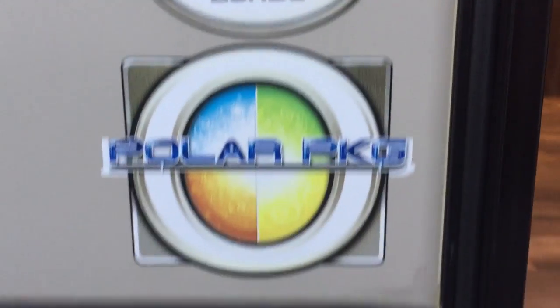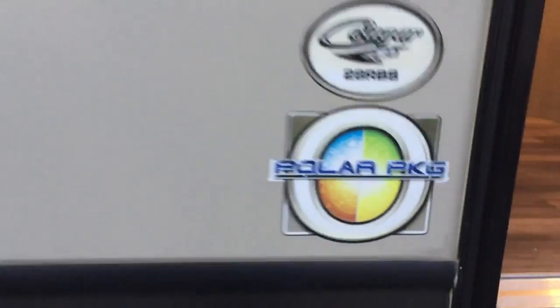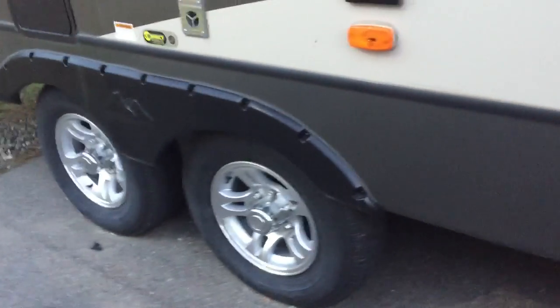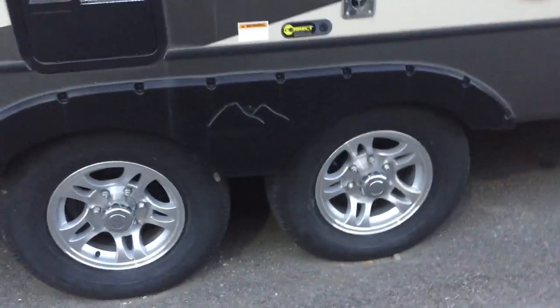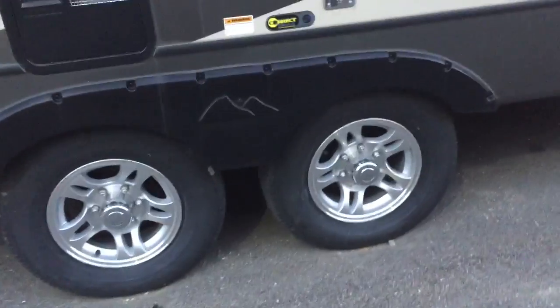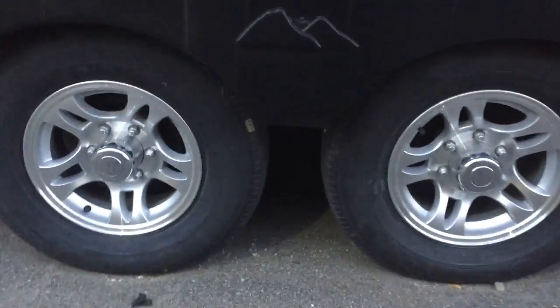There's your 28RBS, as well as the polar package. This is going to extend your camping season. You have an enclosed underbelly that's going to keep all your tanks closed off — it's good for keeping rodents out as well. Most importantly it keeps your camping season going because it keeps the coach warmer, and cool as well if you have the AC running on hot summer days. It does both.